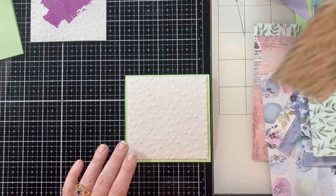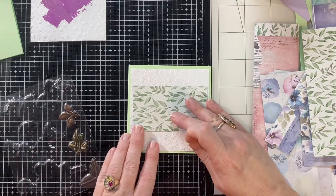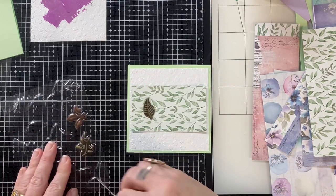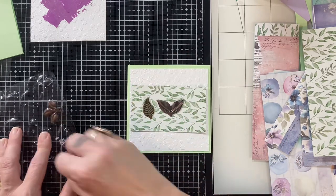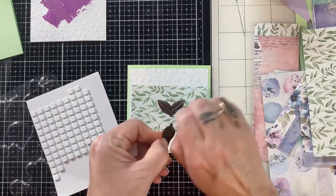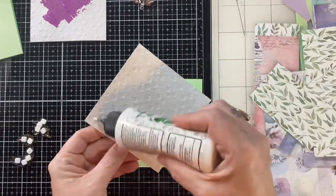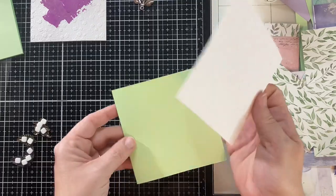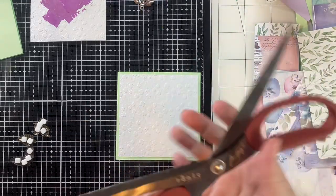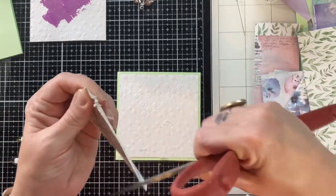I don't think it gets any easier than this, really. I'm just using scrap paper with embossed white paper, and I'm going to use three leaves — a very simple, clean and simple card. These are so fun to make. The way I work is definitely flow-ish — I just go with the flow and it's what I enjoy. Here I am scuffing up the edges to add that interest.